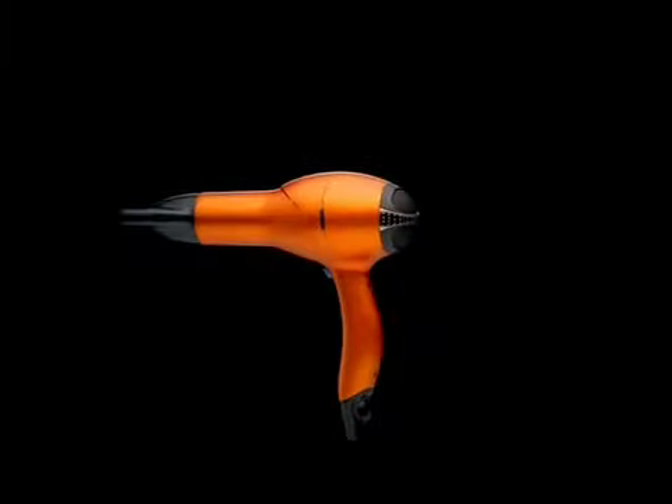Not all hot air's the same. Ours will blow you away. Pick up the pro and take back the power. The Infinity Pro by Conair.